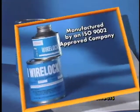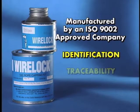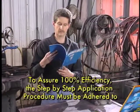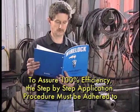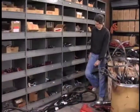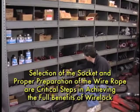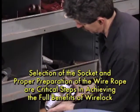Finally, WireLock is manufactured by an ISO 9002 approved company, affording the benefits of identification, traceability, and quality assurance. To assure the 100% efficiency of WireLock, the step-by-step application procedure must be adhered to. As with any socketing termination, the selection of the socket and proper preparation of the wire rope are critical steps in achieving the full benefits of WireLock.